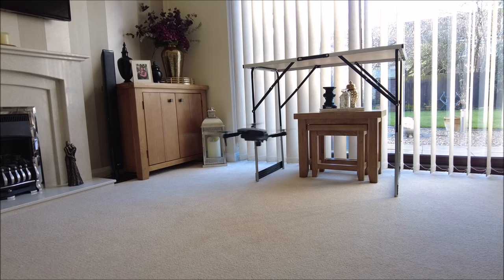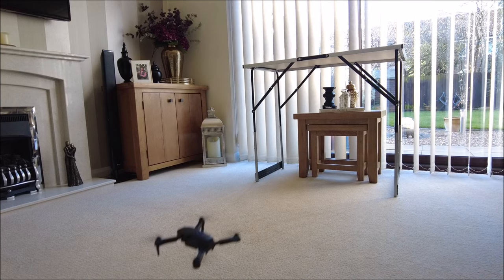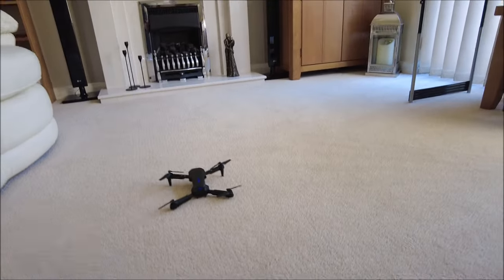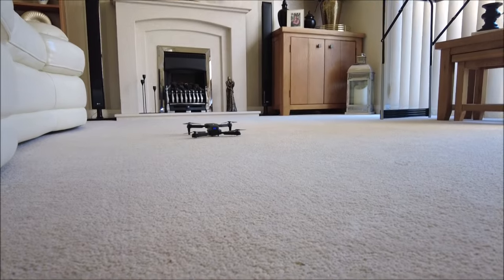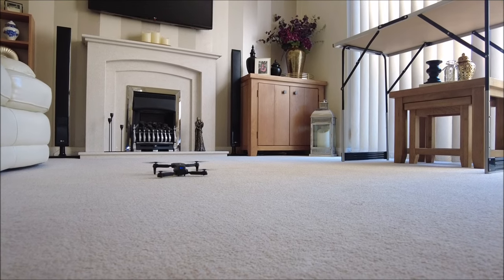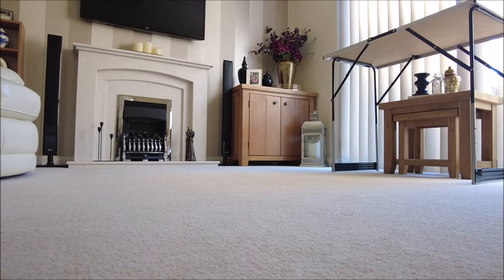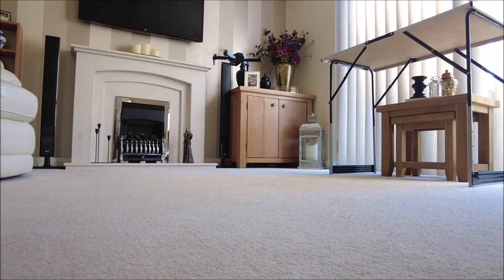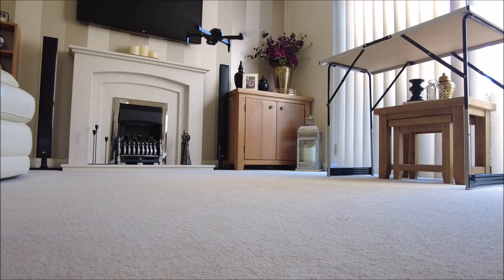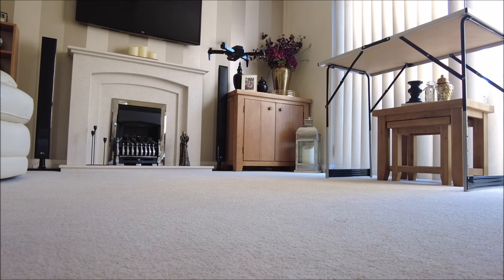It does do all sorts of flips and tricks and things, but obviously we're not going to be doing that in here. We press the land button — it did actually land. Let me try and get the camera in a slightly better position. Can you see it? Yeah, I think you can. Right, lift off — level it off a little bit. There we go. It don't fly too bad at all. For 20 odd quid, it wouldn't look more than 20 quid.